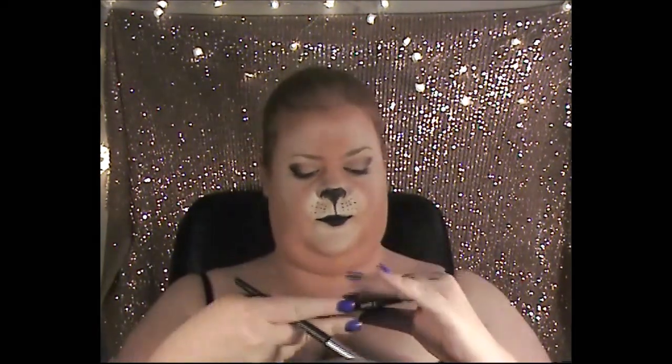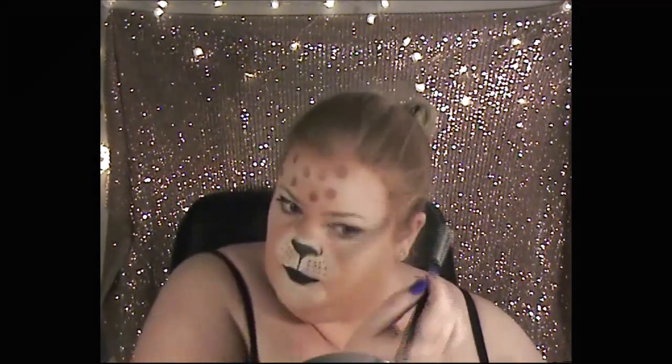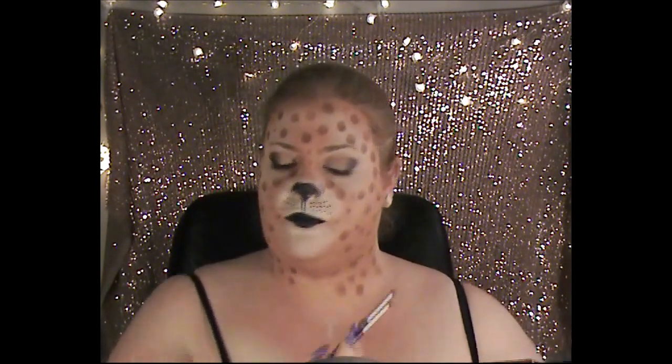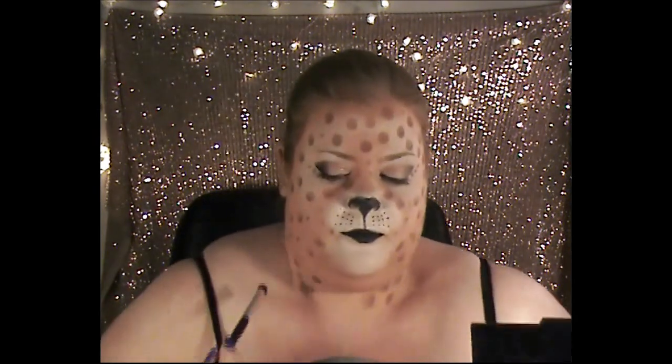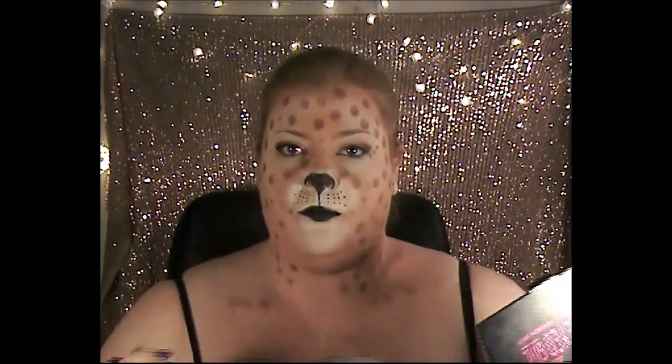Next we're going back in with the matte bronze Eyed Girl palette from Australis, using the third-darkest color and an irregular-shaped shading brush to do the leopard print spots on my face. You don't want something perfectly round — you want an irregular shape. Place them wherever you want. Then I'm going in with a smaller pencil brush to do smaller dots to fill in spaces, also under my eyes and on the bridge of my nose where they're more faint. I'm also doing some on the collar bones, though it may not look great on everyone.